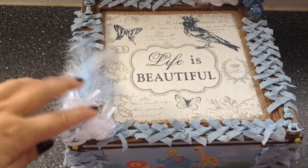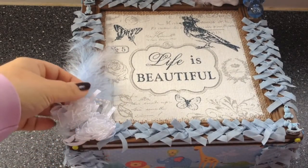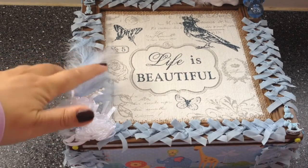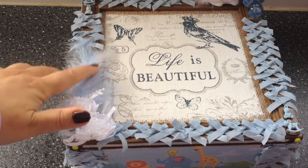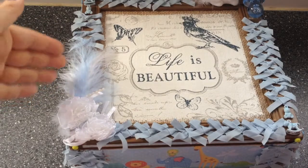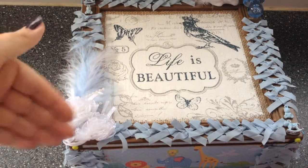And then in this lower corner, there are two flowers. Both are white and very cute with some pearls. And then there are some feathers — three feathers actually: a baby blue one, then a white one stacked on top of it, and then a baby blue one again. So there are three of those.